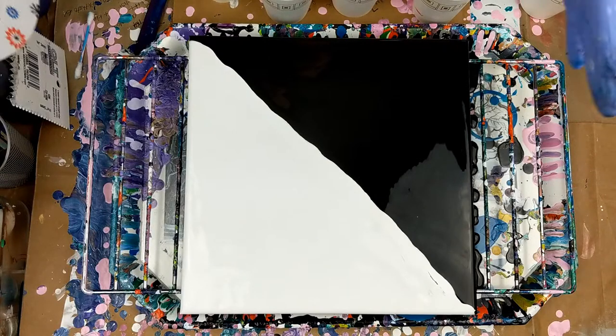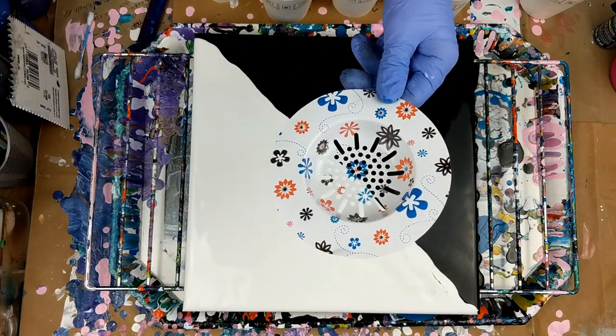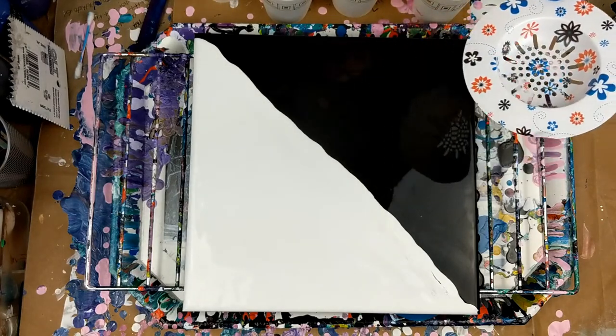Hey everybody! Today I am going to be doing a pour with a disposable sink strainer. I've done a couple of them before and I like them.